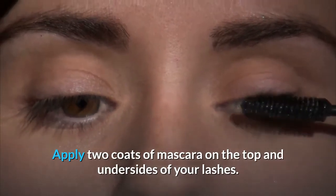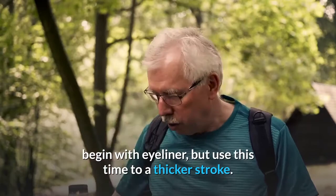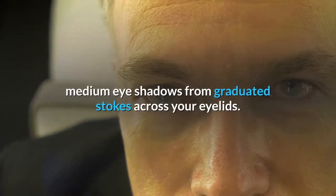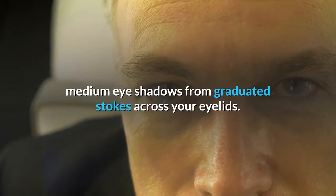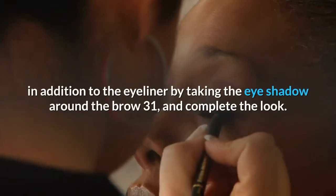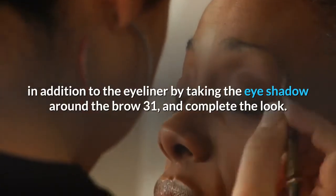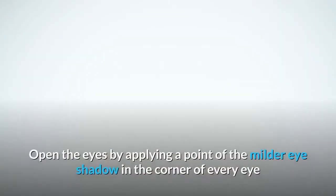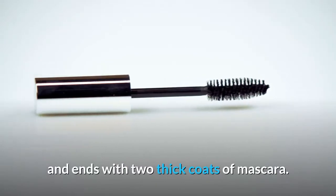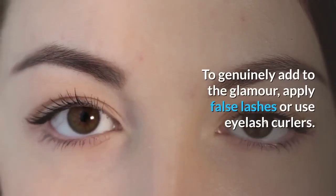For striking eyes, begin with eyeliner using a thicker stroke. Once dry, use dark, medium, and light eye shadows in graduated strokes across your eyelids. Apply the darker shade in the crease and take the eye shadow around the brow bone. Open the eyes by applying a lighter eye shadow in the corner of each eye, then finish with two thick coats of mascara.